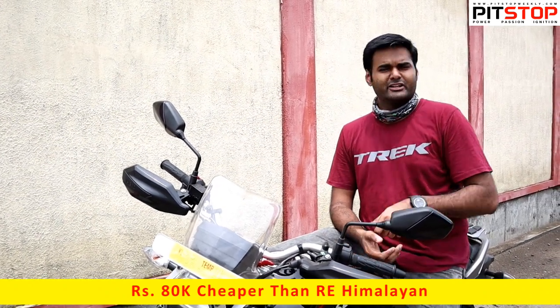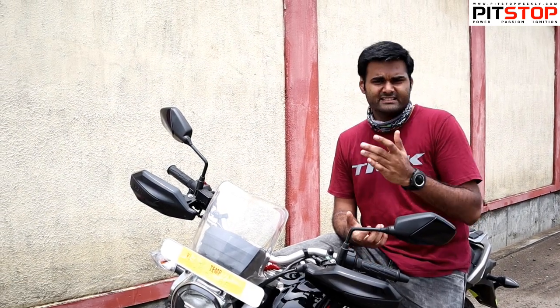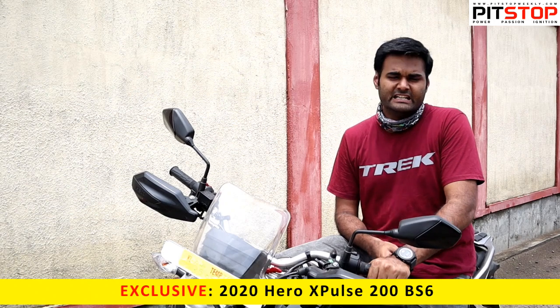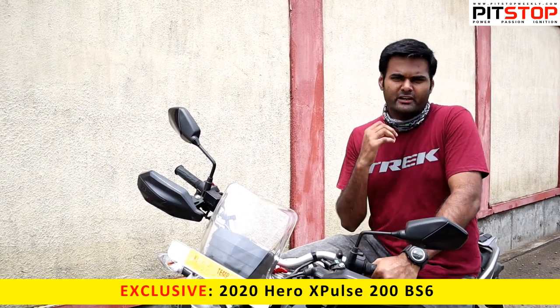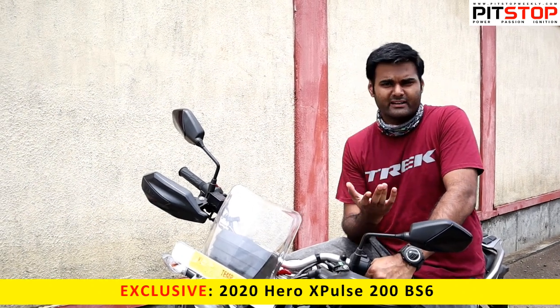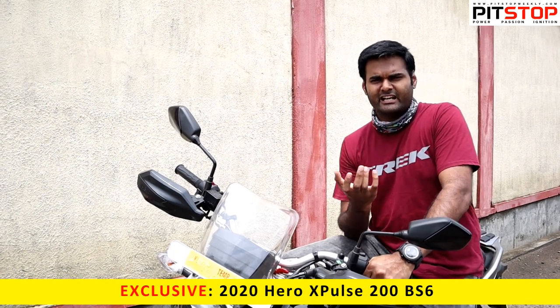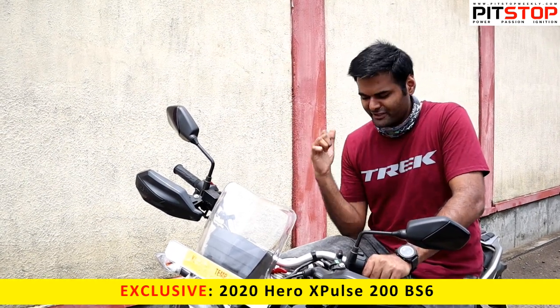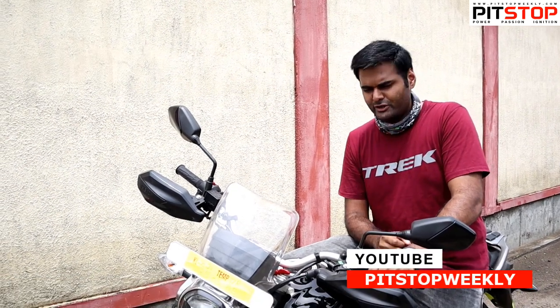This is a hardcore off-roader. CS Santosh, our rallying legend and Hero's Dakar rally rider, rides the X-Pulse with the rally kit on his off-road riding circuit in Bangalore. Every time I visit his Instagram profile I just want to ride the X-Pulse like that. We will be riding and bringing you a full review soon.